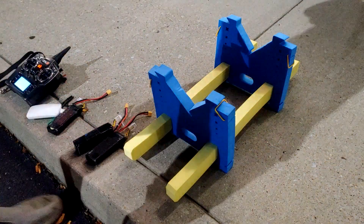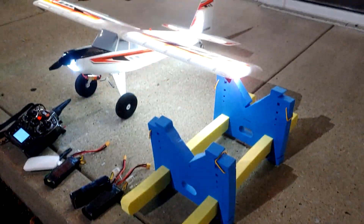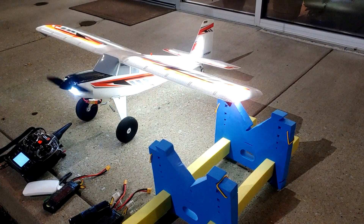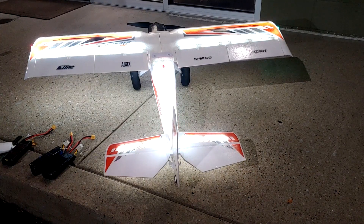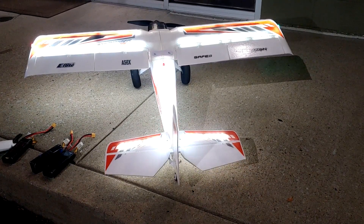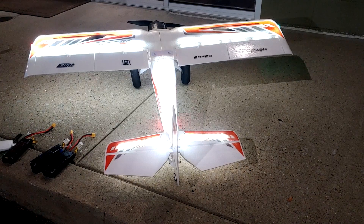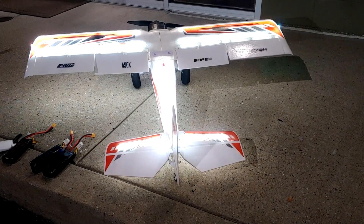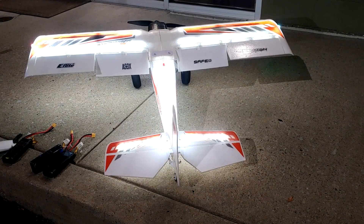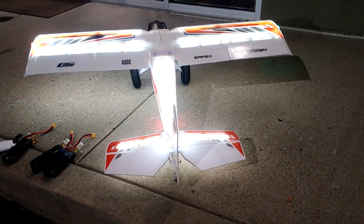Oh, let there be light! All right, we'll run through the control surfaces. I expect the elevator to go up and it does. I expect it to go down and it does. I expect the rudder to go left and it does, and to the right and it does. I expect the right aileron to go up and it does, the left to go up and it does. I expect the flaps to go to mid and they do, then full and they do, and back up. Throttle cut is on — I'm gonna kill it. Throttle cut — that is working.